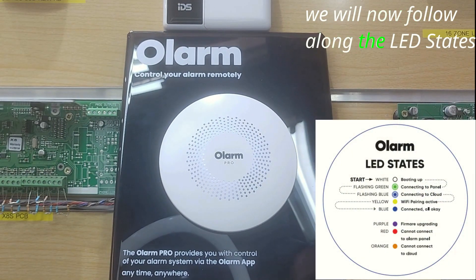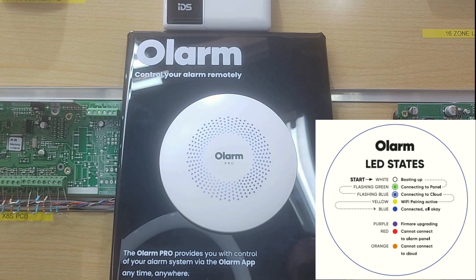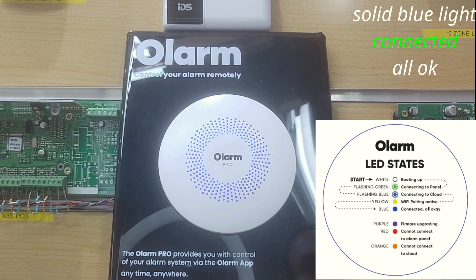We will now follow along the LED states. The unit is booting up, the unit is connecting to the panel, and a solid blue light means connected — all okay.